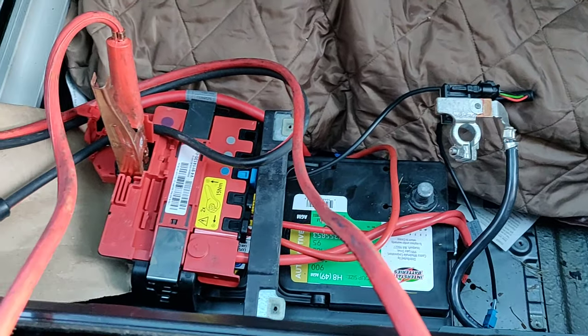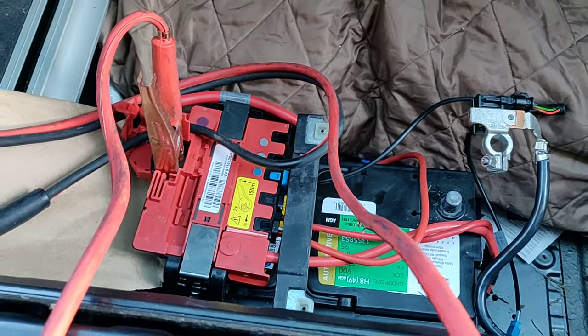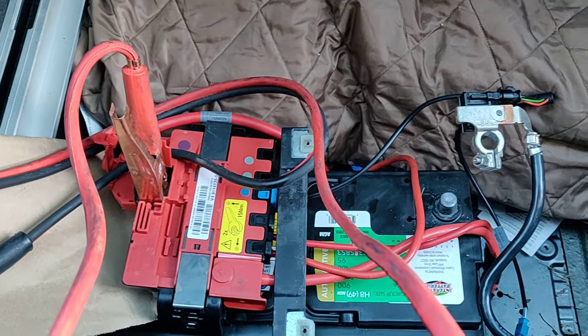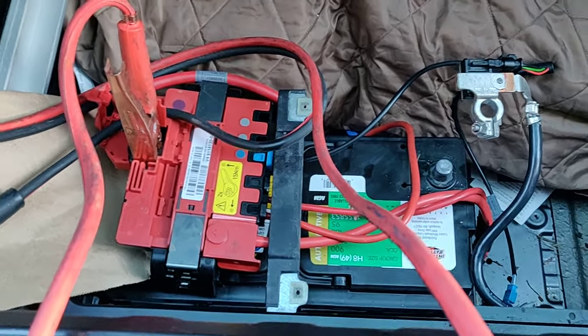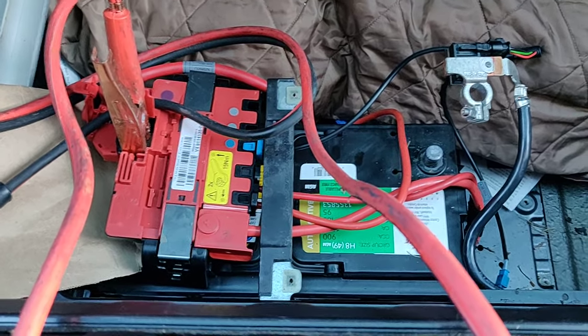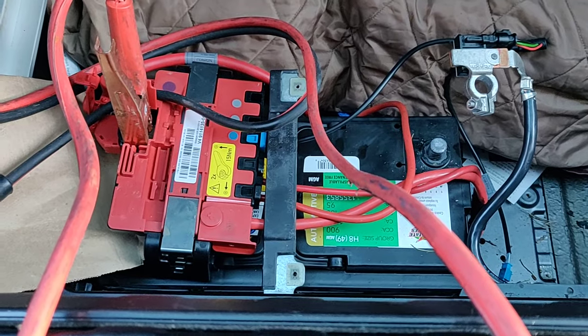Hey guys, it's Jamie. Today we're going to be working on the X5 BMW. To give you a little bit of background, I've been getting a lot of high battery drain recently on the system. Some mornings I can come out and the car will start up if I drive it like every other day, but if I leave it for like two or three days or longer, the battery completely dies.